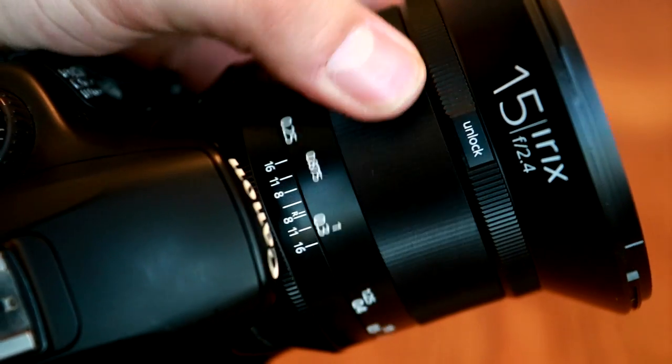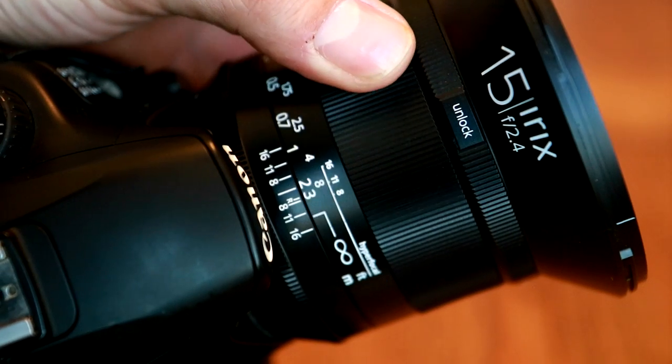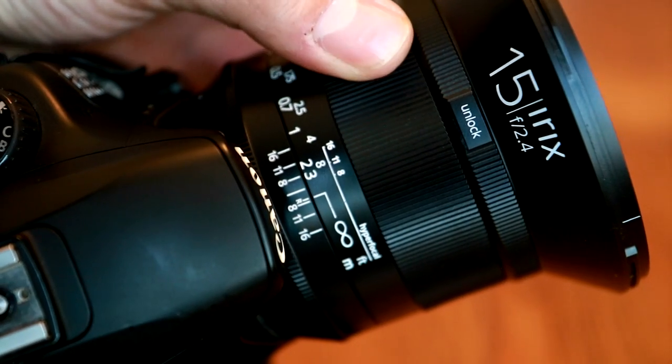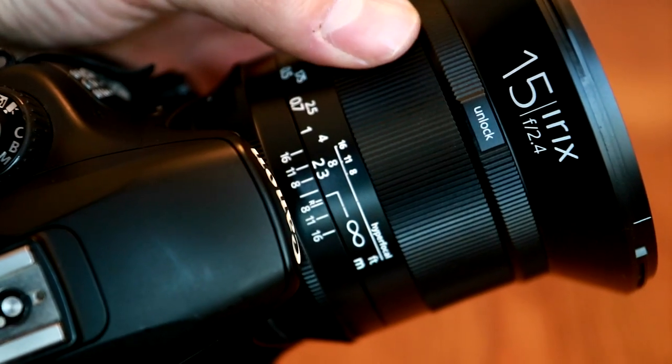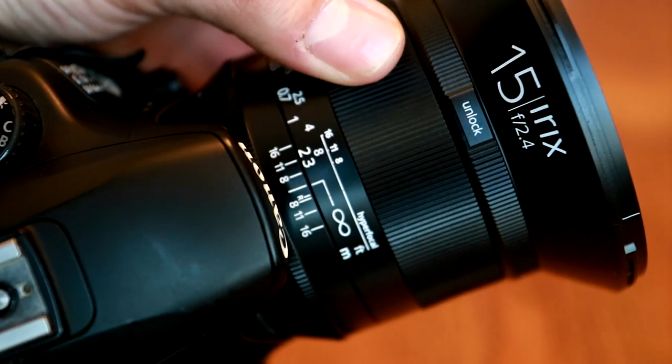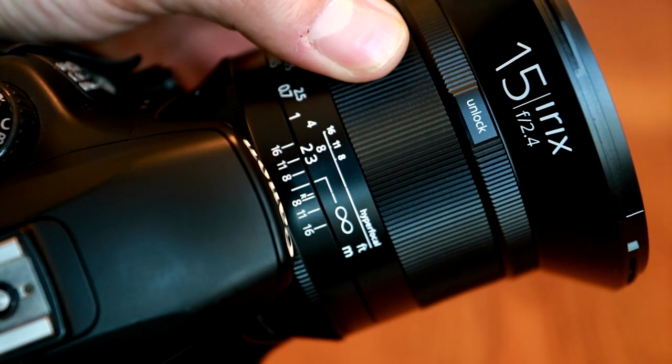Manual focusing is very easy, especially when you're using live view mode on your camera. The manual focus ring turns a little heavily, but very smoothly and precisely. At the point of infinity, the focus ring gives you a very slight click to help you to focus correctly in the dark.